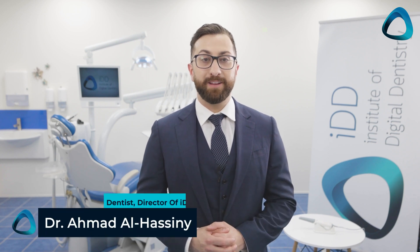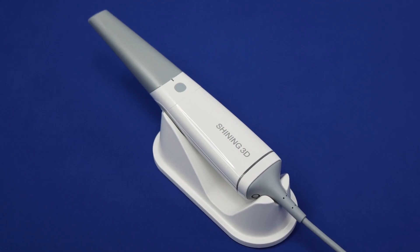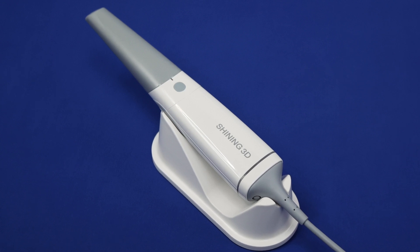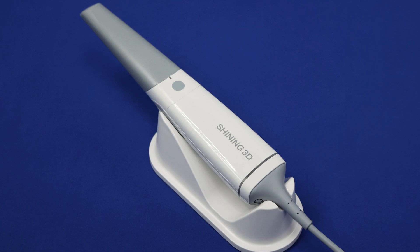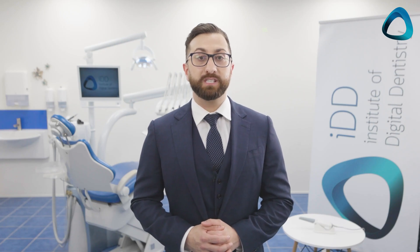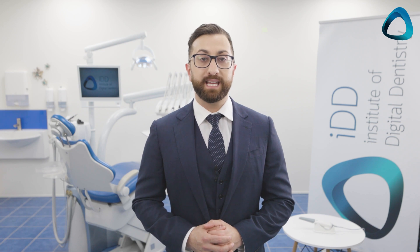Hey everyone, my name is Dr. Ahmed Al-Hasani from the Institute of Digital Dentistry, and recently I reviewed the Aural Scan3 scanner from Shining3D. After months of testing this product in my clinic, I concluded that it is one of the best Chinese intraoral scanners available in 2022, and at an affordable price. After testing almost all the scanners on the market, I liked some specific things about the Shining3D scanner.